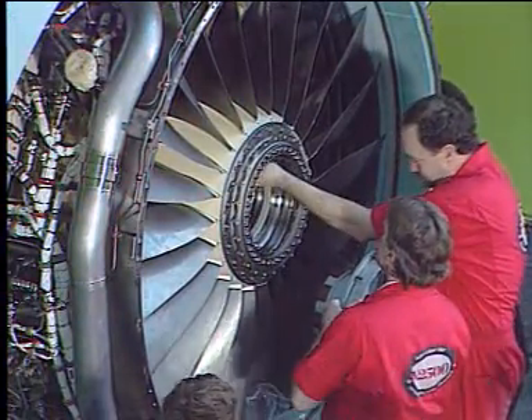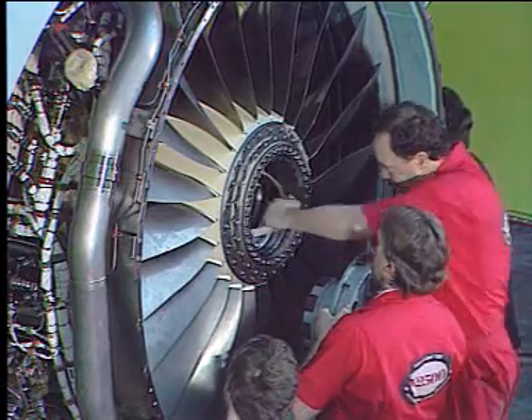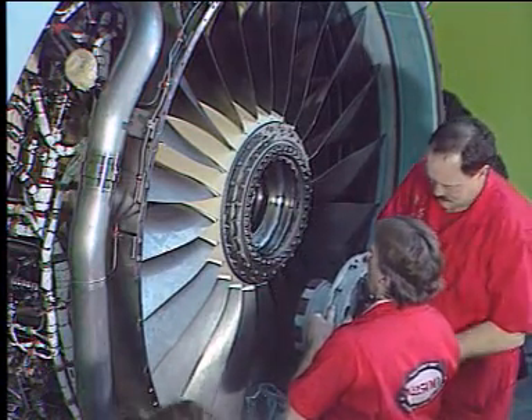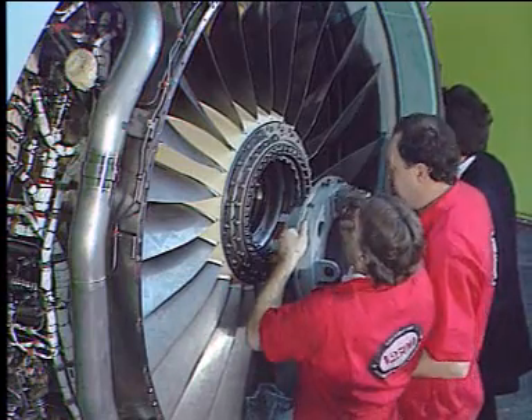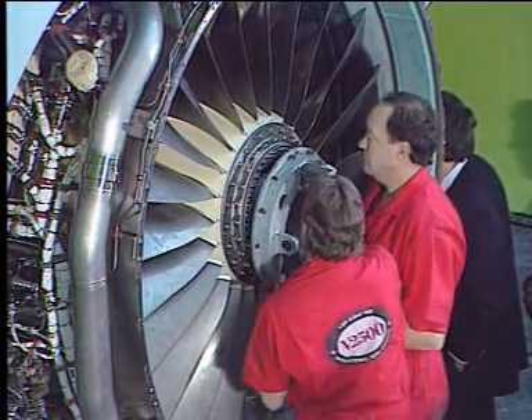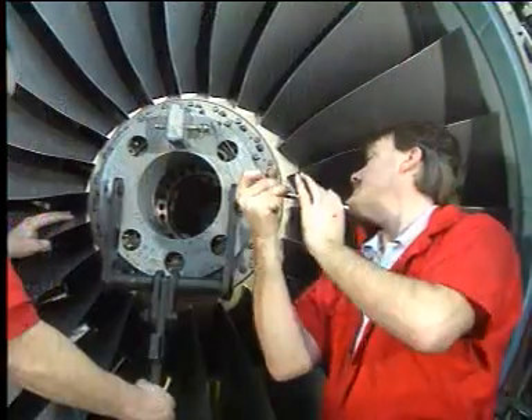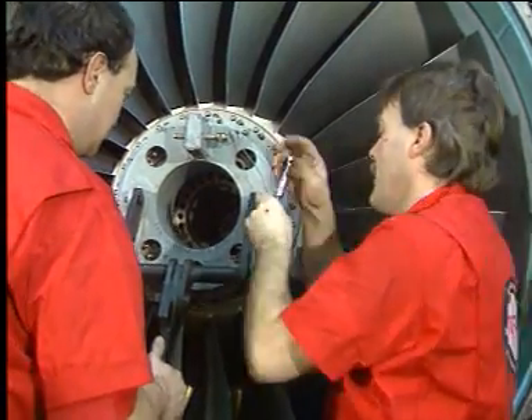Next, the hub protectors are removed to install the sling adapter. Then, the sling adapter is fixed.